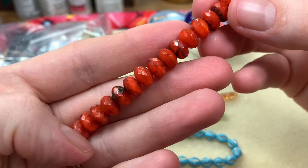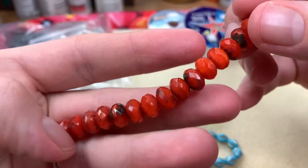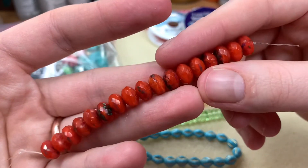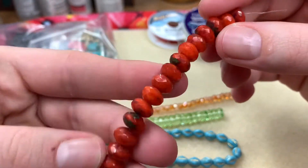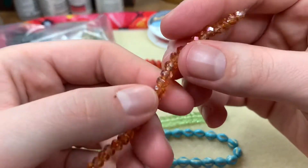We have red travertine faceted rondelles — these are eight millimeters. I love Czech glass so much, it's my jam. Look at that — it leans pretty orange. I'm loving it so much.